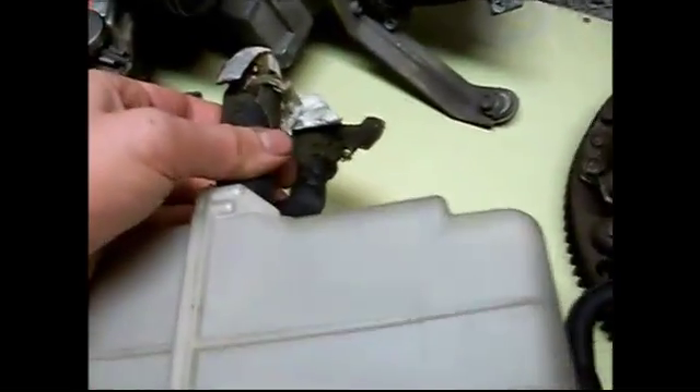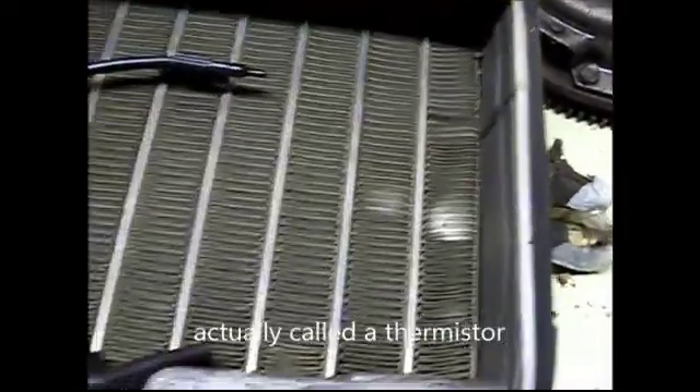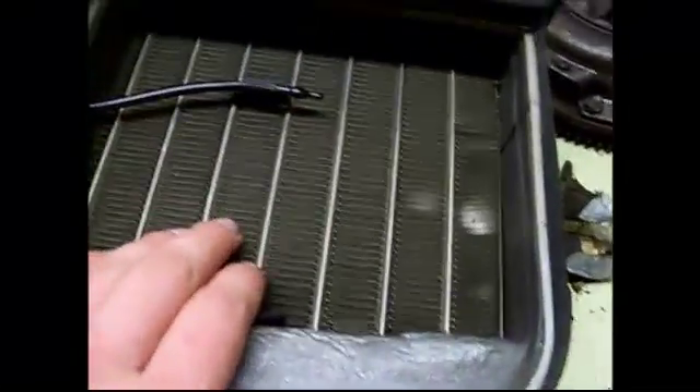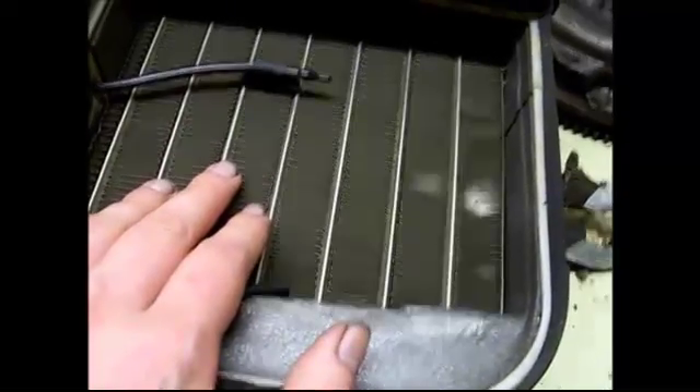Just a few things to note here: we have the input and output of the refrigerant. It has some electrical connections, and one really cool thing on this side — this sensor is called a thermoresistor. Its job is to measure the temperature of the output air and to make sure that it doesn't go below freezing. Once it does get near freezing, this unit turns off.